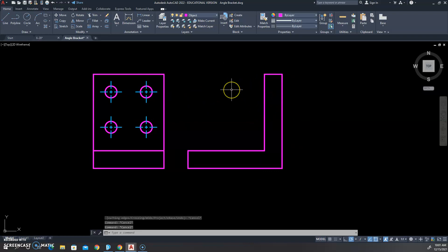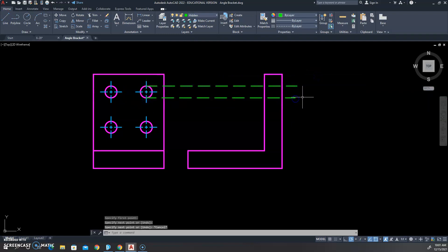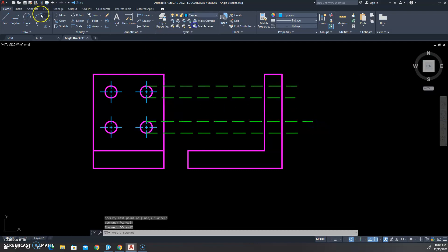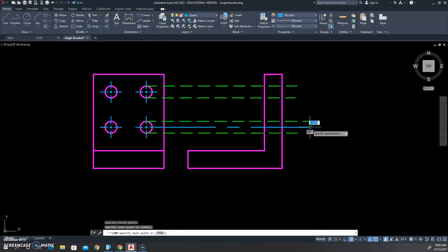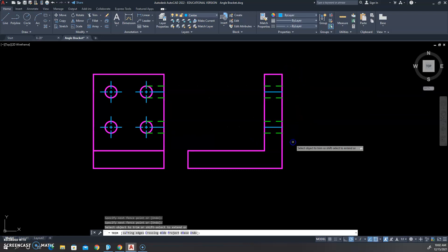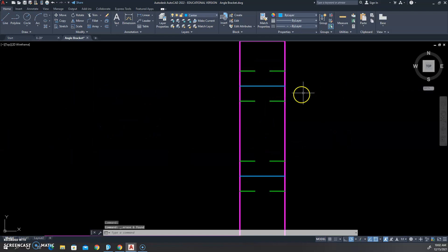Next we'll add our holes, then do the fillets at the end to represent the curves. To add the holes it's simple: we use our hidden line type and project them over, grabbing the top and bottom of each set of holes, then trim everything up grabbing the quadrant — that diamond-shaped quadrant marker is really important. We grab a center line and bring that over as well, then trim and delete any extra line bits left in our front view.